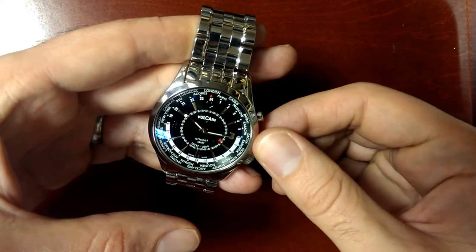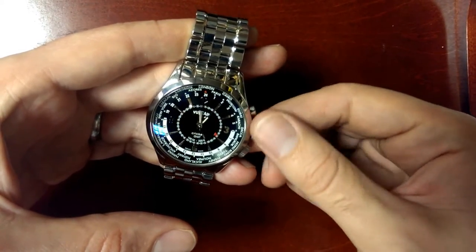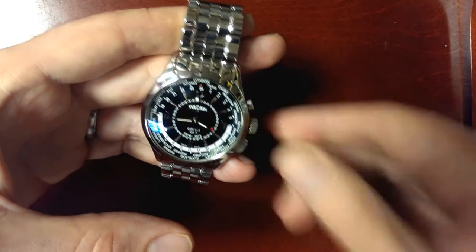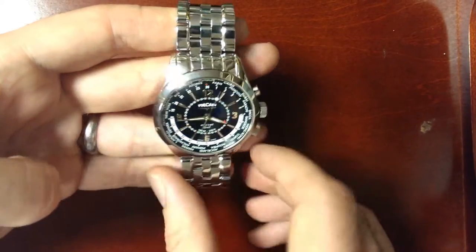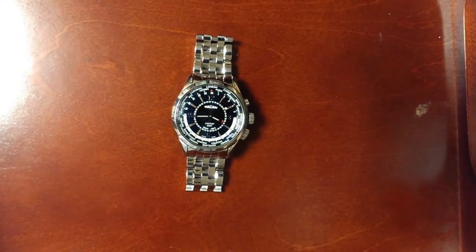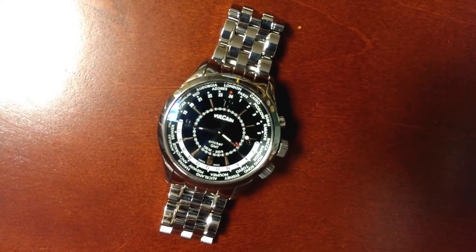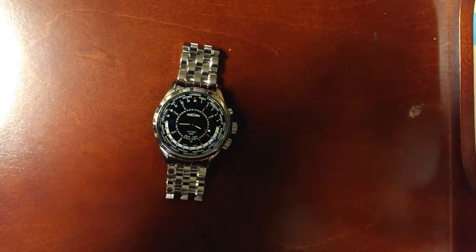We have the alarm set, and we'll advance the time... As you can see, it goes on for quite a little while.